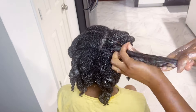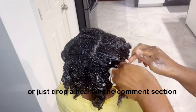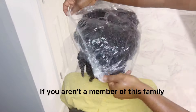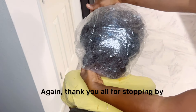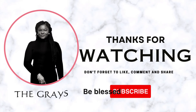Alright family, don't forget to give me a thumbs up, comment your favorite part of this video, or just drop a heart in the comment section. Share this video to a friend or a loved one. If you aren't a member of this family, go ahead and smash that subscribe button — it is absolutely free to become a member. Again, thank you all for stopping by. I'll catch you all in the next one. Love you guys. God bless. Bye.